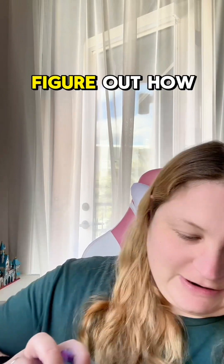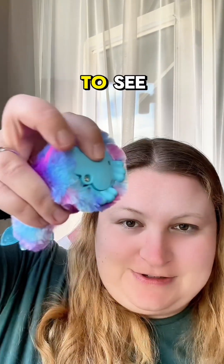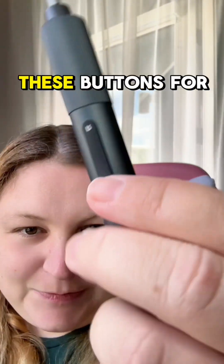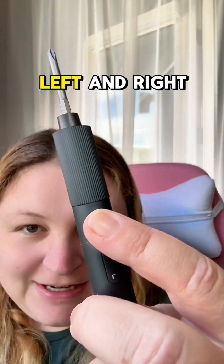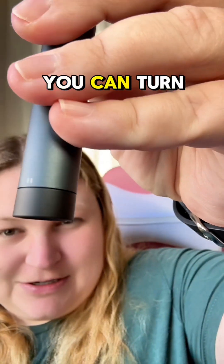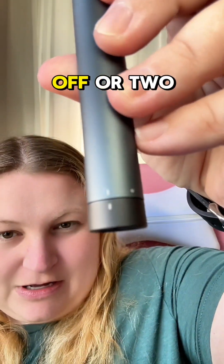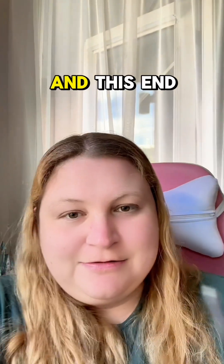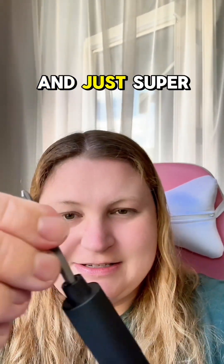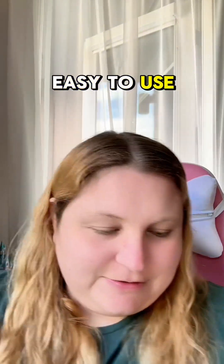This is so lightweight and easy. It just has these buttons for left and right, and it's got two power levels — you can turn it on to one, off, or two. This end is also magnetic and just super easy to use and replace.